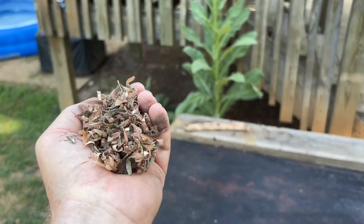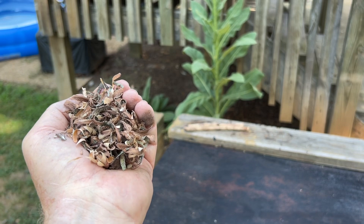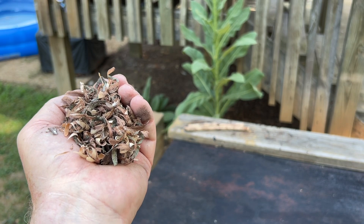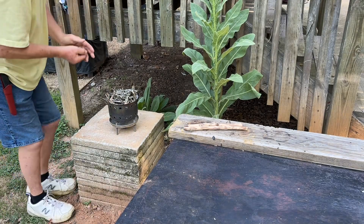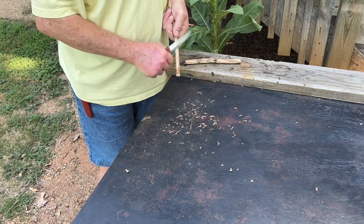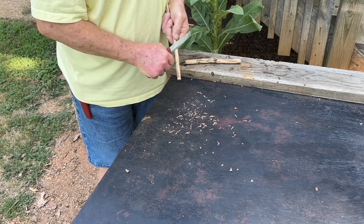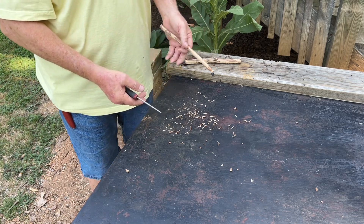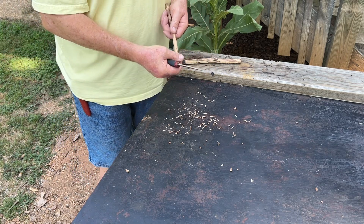Bark is always questionable tinder, but I'm going to put it down beside the fire lay. I'm making feathers now, but our tinder bundle that we're going to solar ignite is going to be shavings on the bottom, feathers in the middle, and then scrapings directly on top of that.